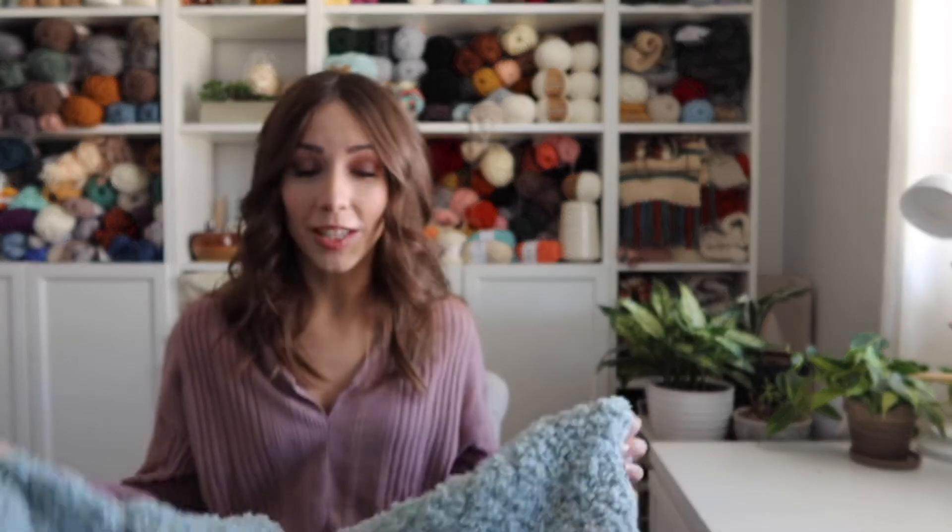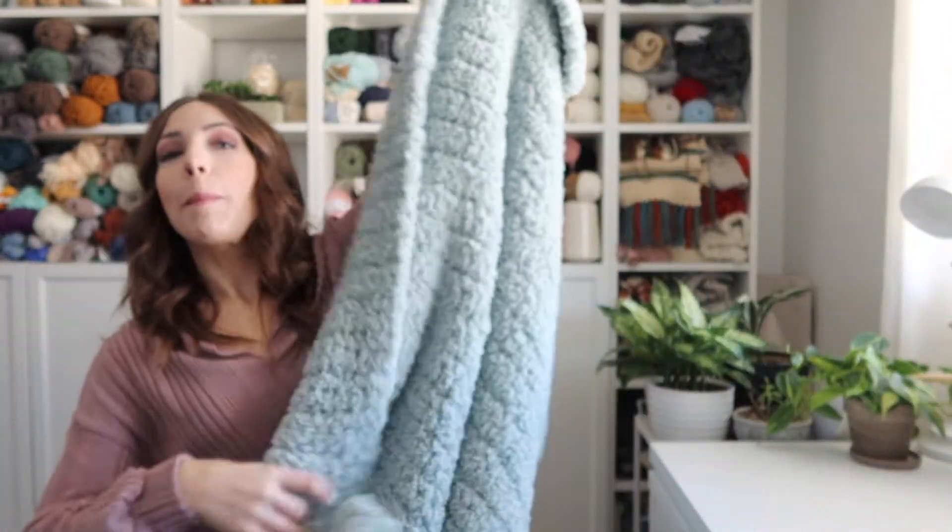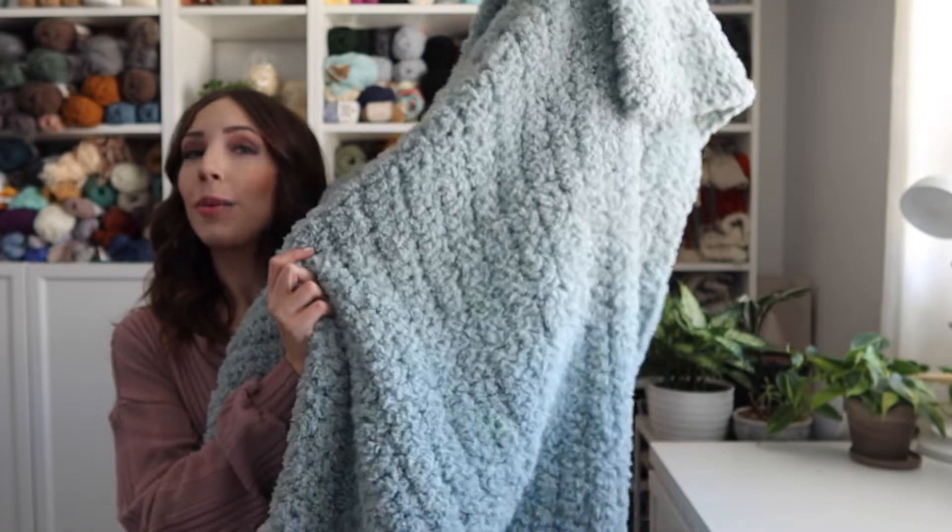Hey everyone, welcome back to my channel. I'm Rachel from Evelyn and Peter and today I have probably one of the most simple designs that I've ever released for you guys, but it's also super satisfying to make because it's so quick and you get something really cute out of it at the end. Here it is — it's just a big cozy throw blanket.